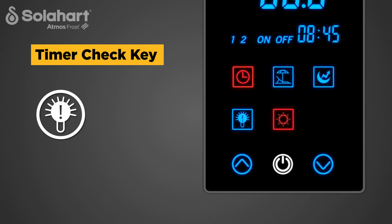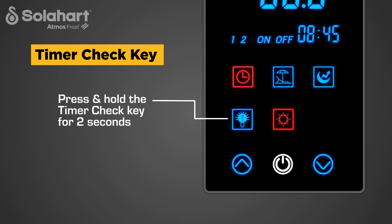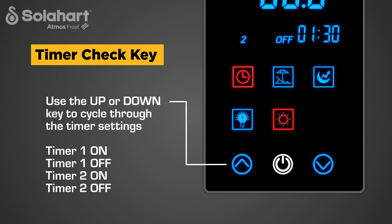The Timer Check Key is used to check timer settings if set. The key illuminates blue at all times. Press and hold the Timer Check Key for 2 seconds. Timer 1 On will flash and the Timer on time will display for 2 seconds, then Timer 1 Off will flash and the Timer off time will display for 2 seconds. Timer 2 On will then flash and display for 2 seconds, followed by Timer 2 Off. Use the up or down key at any time to cycle through the timer settings.